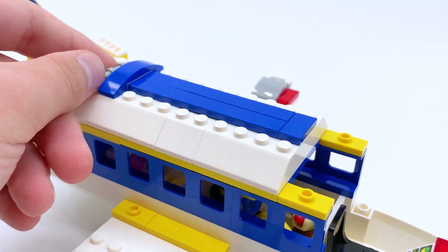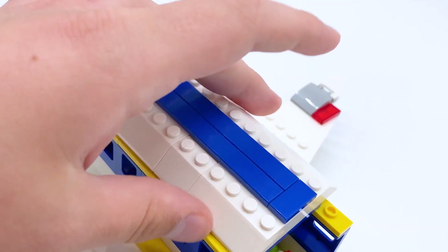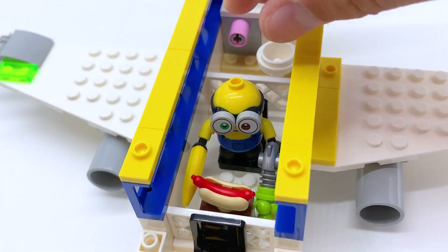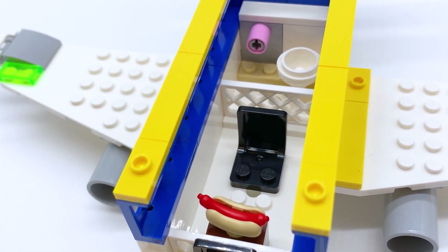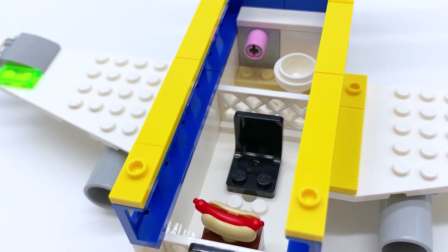The next point this set can be taken apart is the middle section of the roof of the plane. Pull back on these bars and the entire piece just pops off. In there you get access to the passenger area. You can see there's a seat where another minion is sitting — this one is a passenger. There's only one seat in there; you can only fit one extra minion, which is a little disappointing given how wide the plane is.